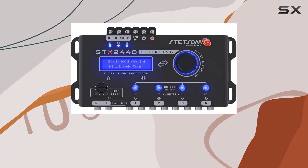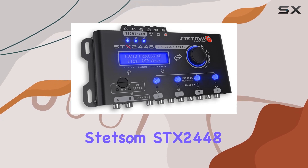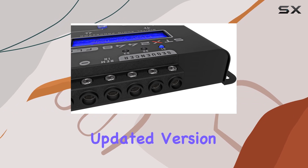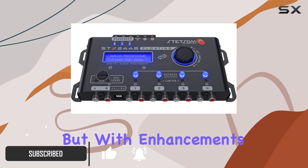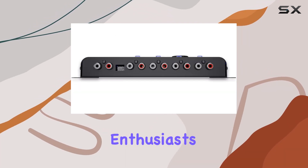If you're in the market for a high-end audio processor that packs both versatility and power, the Stetsam SDX2448 Floating might just be what you need. This device is an updated version of the already impressive SDX2448, but with enhancements that cater especially to audiophiles and professional sound system enthusiasts.